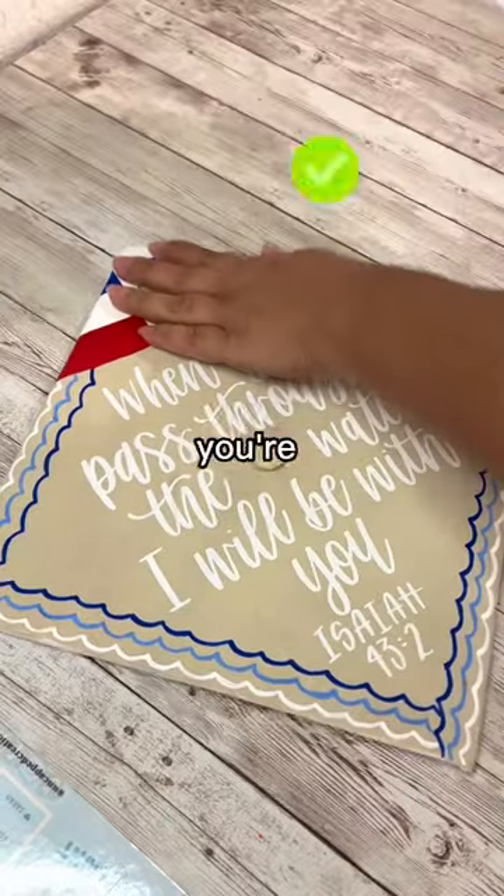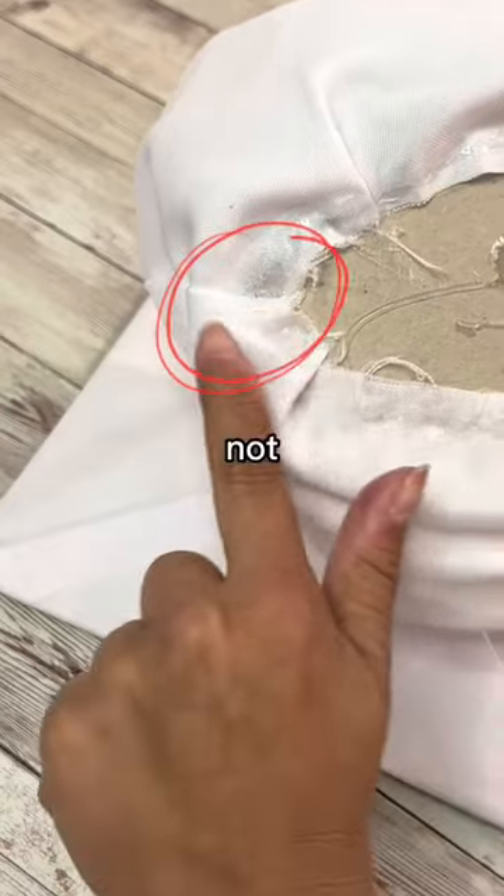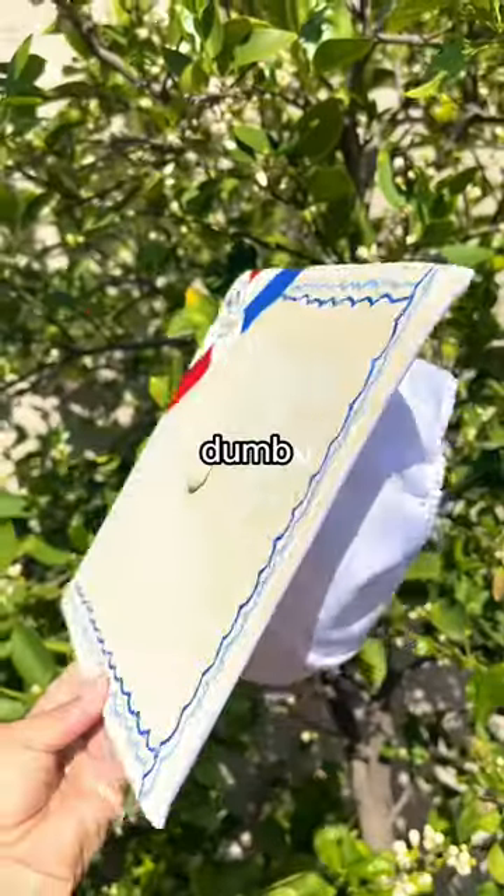Don't mess up this next step or else you're going to start from the beginning. Find the top of your design and the pointy part of the headpiece — not the scrunchie part, that's the back. You're going to line up the seams together and then glue it all the way around. Now send this video to another grad because y'all are not about to look dumb together.